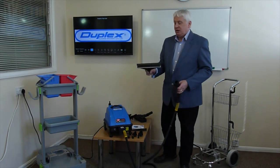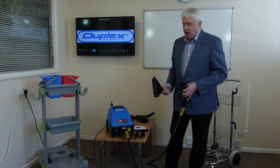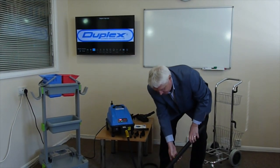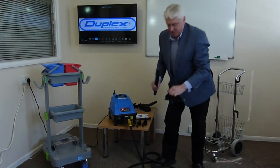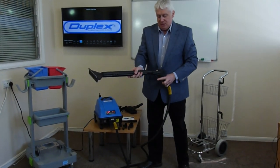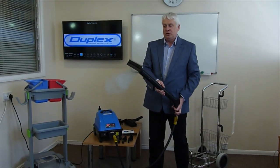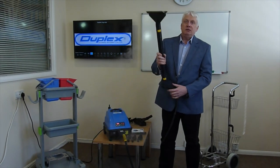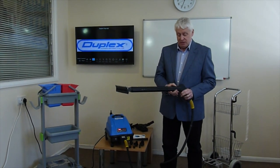Finally, there's a tile and window tool, which is very useful with one extension. It locks into place, and you can use it on tiles and walls to steam down. Then you turn it around and squeegee off. It's a very versatile tool.